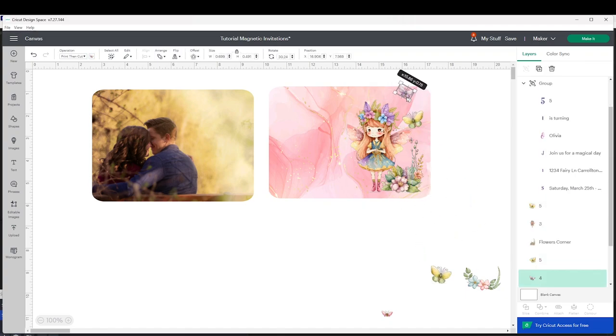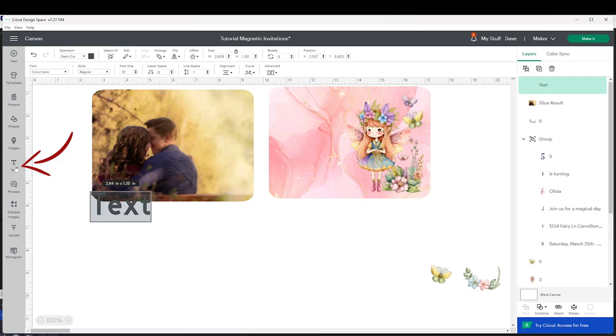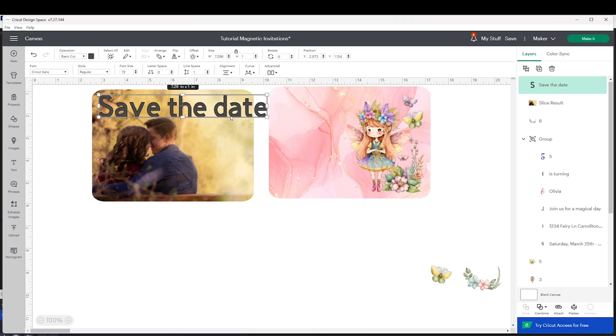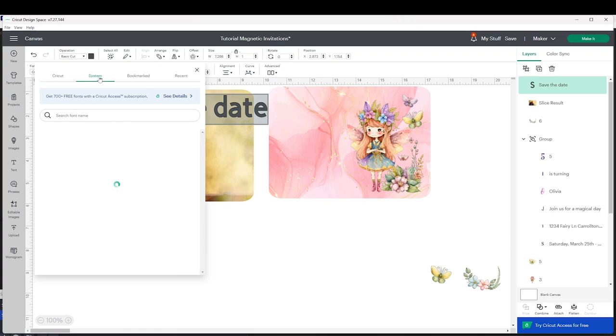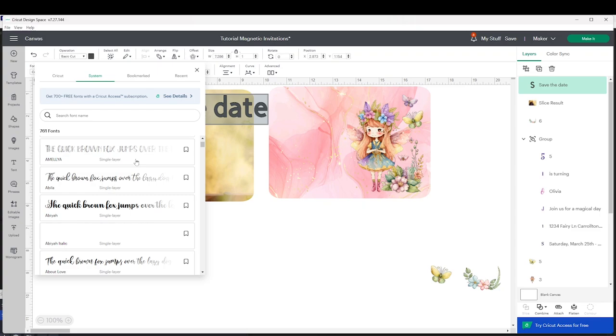If you wish to use these images, I'm going to link them in the video description below. Now I'm going to show you how to add text. Click on the T and start typing on the canvas. Place it on top and change the font — go to Font. If you pay the membership click on Cricut, but if you don't, click on System and there you're going to see the list of fonts downloaded on your computer. Scroll down until you find the one of your liking.